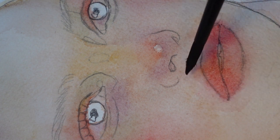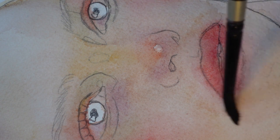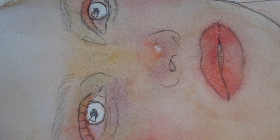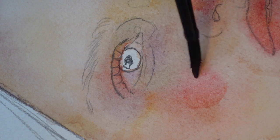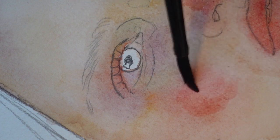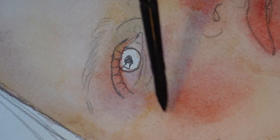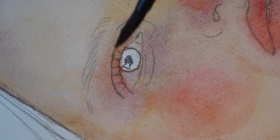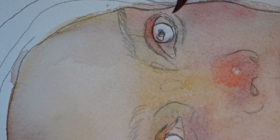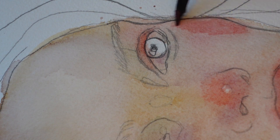As your painting dries, you'll see that everything dries lighter — especially the blush. What you do is repeat the previous step: go in with more paint, go more intense in the centre of the blush area, and smooth things out with a clean damp brush. Just do this as many times as you need until your blush is as bright as you want it once your paper has dried.